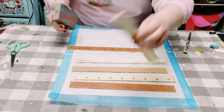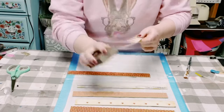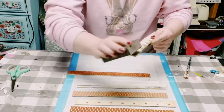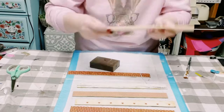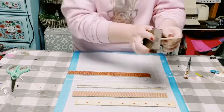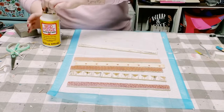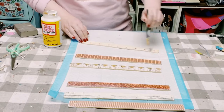Once that Mod Podge is completely dry, if you have some excess scrapbook paper along the edges, I'm just using a 60-grit sanding block — you could find these at Dollar Tree or Home Depot. I just go all around the stir stick and start sanding off that excess scrapbook paper. And once that was complete, to seal and protect the scrapbook paper, I just went over it again with another layer of Mod Podge.